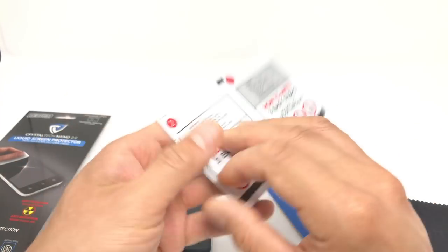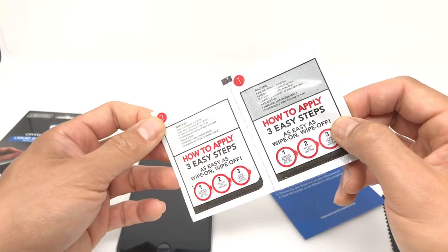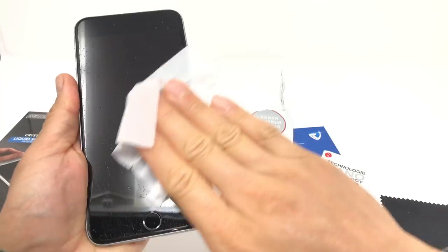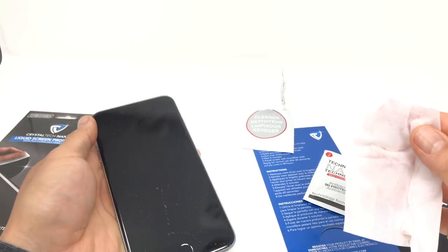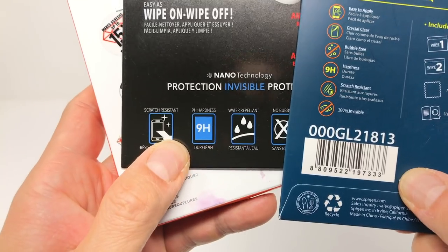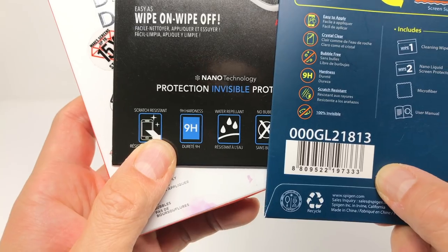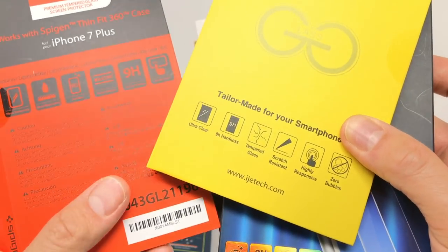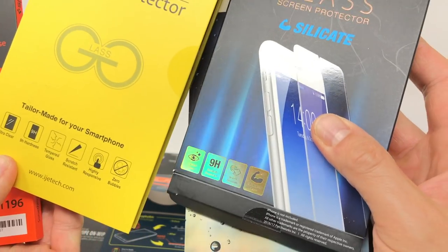Do liquid screen protectors add scratch resistance to the device? Technically, if you're adding another layer of glass on top of a smartphone screen, then yes it will. But this layer is only 15 to 30 molecules thick and it's just glass. It would be almost impossible to gauge if it actually adds scratch resistance because I'm basically scratching glass on top of older glass, with no way to peel off the newer glass. All the products I used say they have 9H hardness, but that's the de facto standard for everything — the average tempered glass screen protector is already 9H.